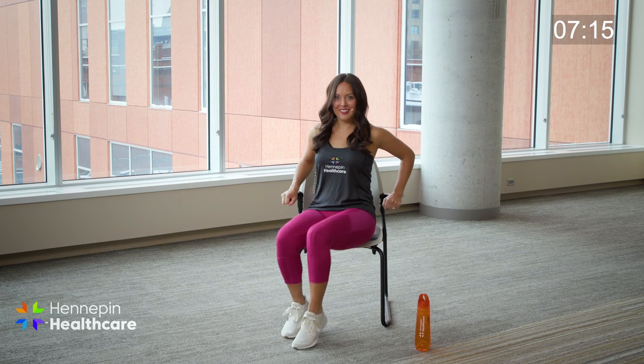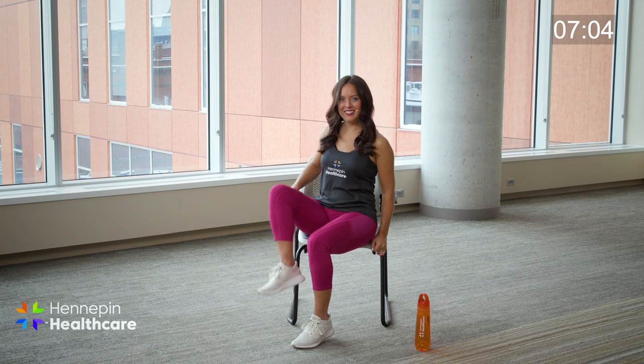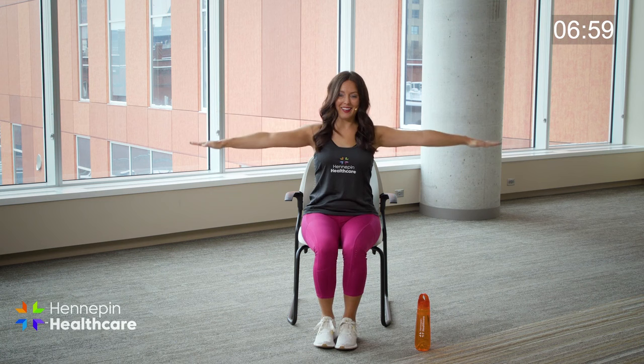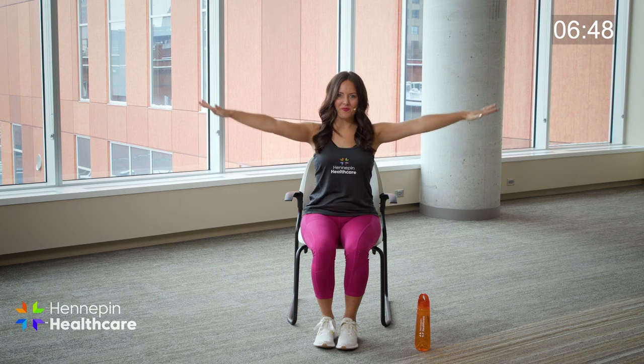Let's do the other side. Super easy — nice, good warm up. We're going to go to our arms here. Let's bring our arms out; we're going to do simple arm circles to the back. Your only limit is you — you can do it! Switch sides to the front. Feels good to bring your arms out, doesn't it?